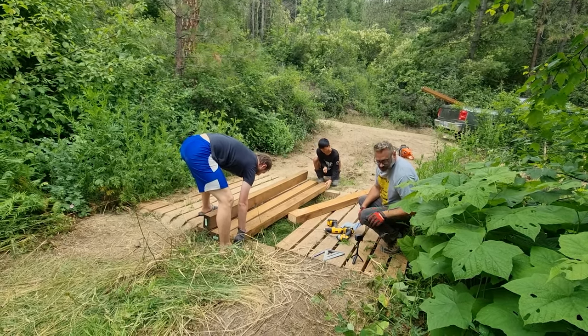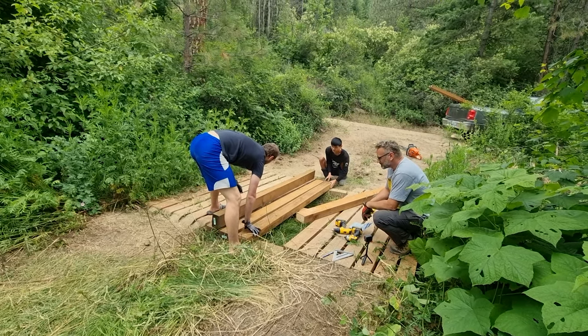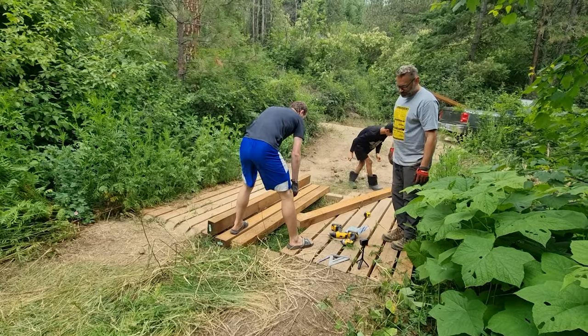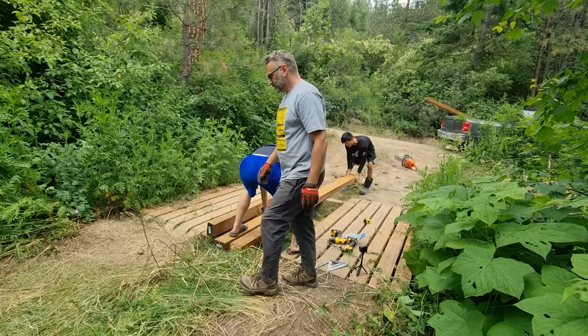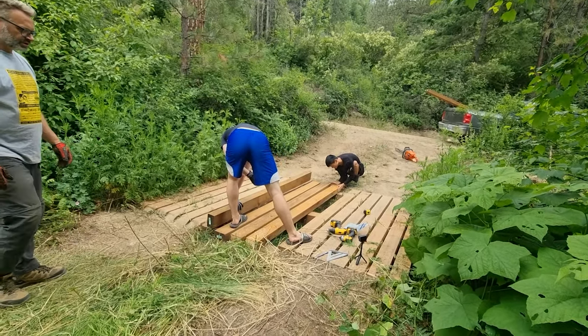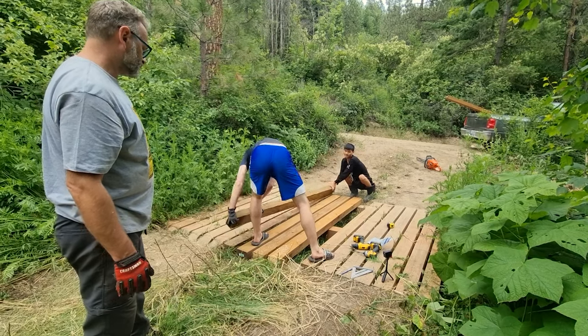Hey Ryan, what are you doing? I'm supervising. Supervising what? We are filling in the gaps in our bridge because it's hard to drive across — it's a little stressful at times. This will make it a little bit more convenient for everybody.